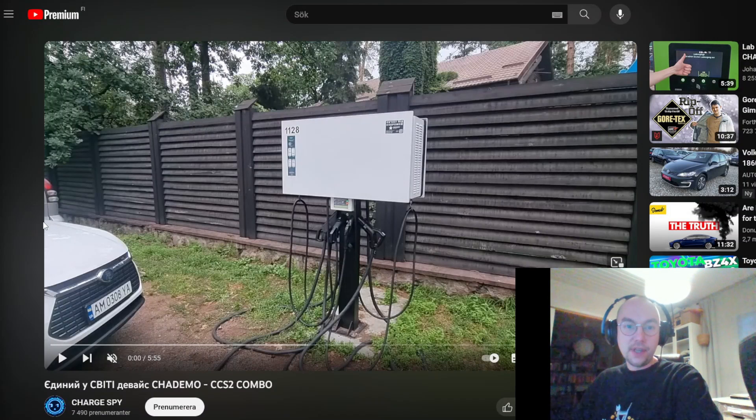Okay, got the webcam going here. Let's look at some videos and products. So the first one here that's a bit interesting is this video — I've been sent this one many times.